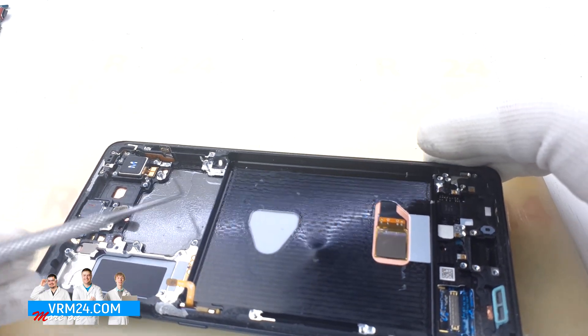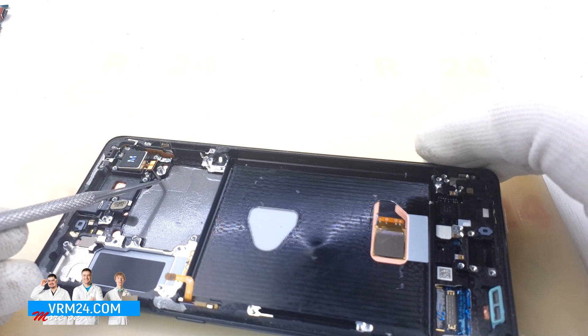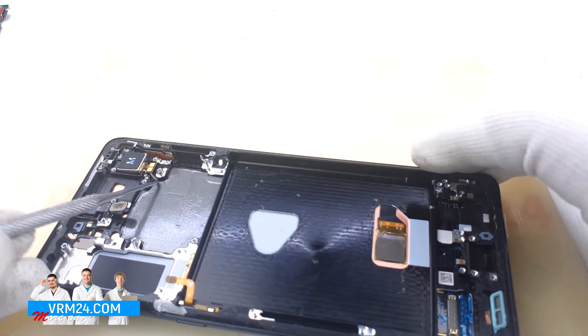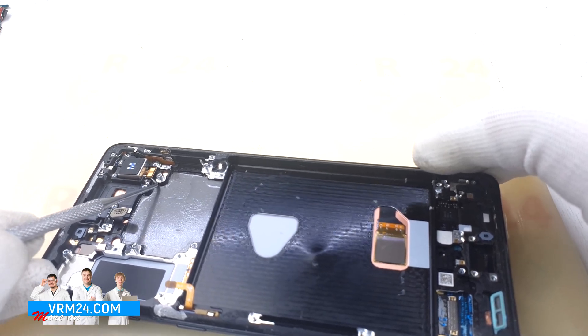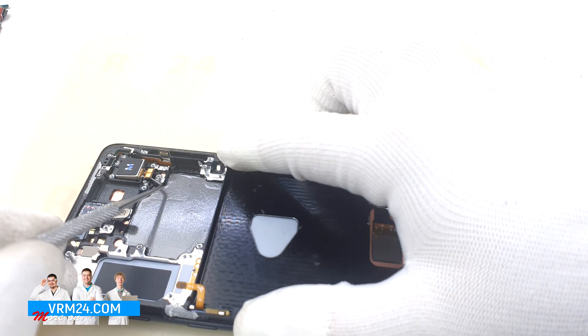If you need to replace the vibration motor, please look at this example. The vibration motor separates quite easily. The new vibration motor can be glued onto the old adhesive or double-sided tape can be used.